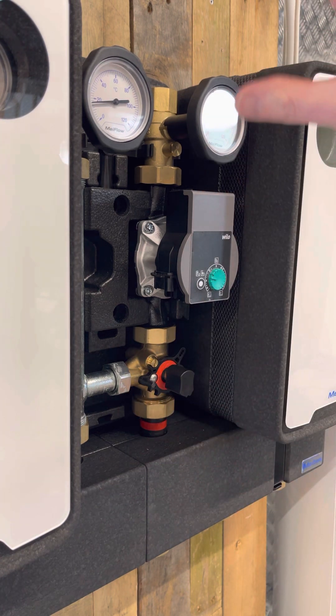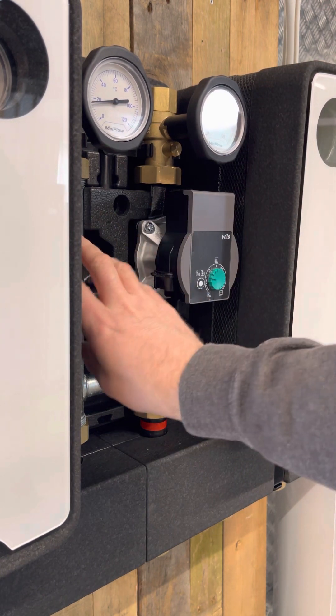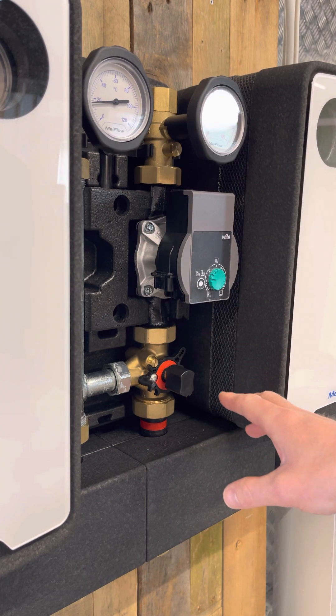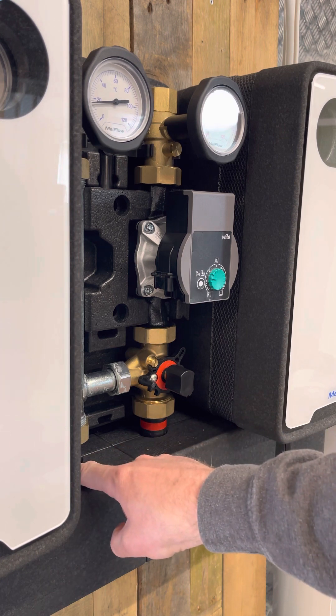On the pump group, you can re-hand the valve - you can remove it and put it over the other side. In this orientation, which is the standard configuration when it comes out of the box, we've got the flow coming into the bottom of the mixing valve on the right-hand side and the return on the left.